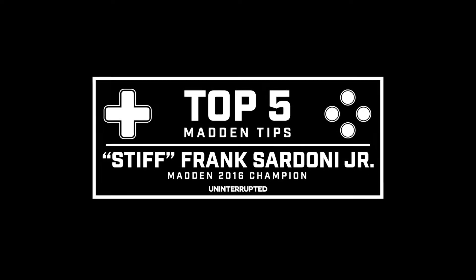What is going on? Your Madden Champion Frank Sardone Jr. back at it again with a different tip. This time I'm going to be showing you guys how to absolutely torch man coverage and put up those points.